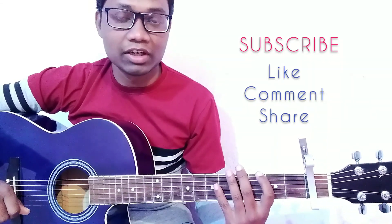I will meet you soon in my next guitar tutorial video. Till then, goodbye, take care, and keep watching my channel. Thank you so much, friends.